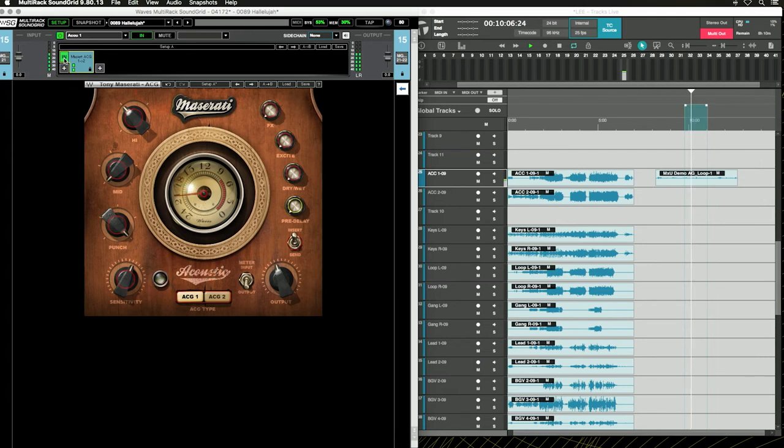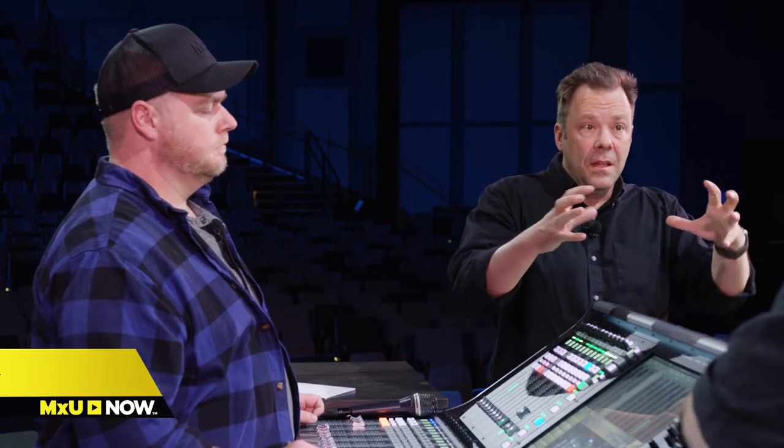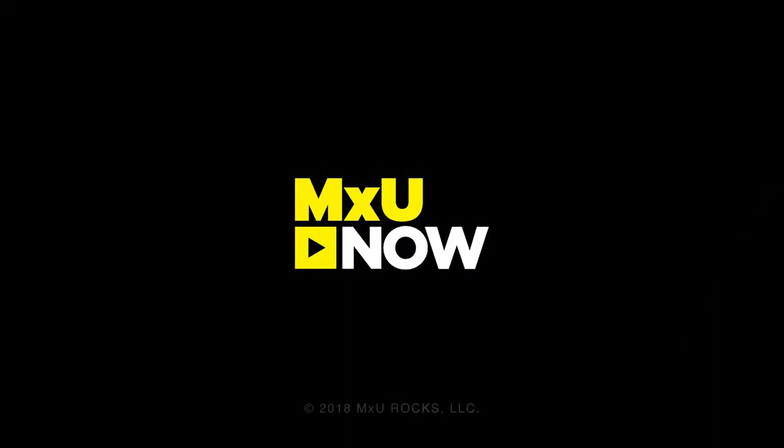You get some singing from the top end and some sheen, but it's really controlled. Sometimes by itself it sounds a little thin, but when you think about bass guitar, kick drum, and all the other stuff — all you really want to hear on a jangly sound like this is that string attack. Especially if you've got electrics filling in the mid-range and keyboards and all that.